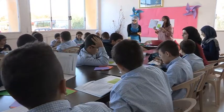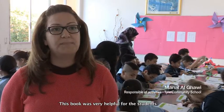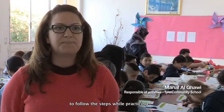It was a great job. The books that were there were a lot of help to the students, in order to help them follow the steps and work with them.